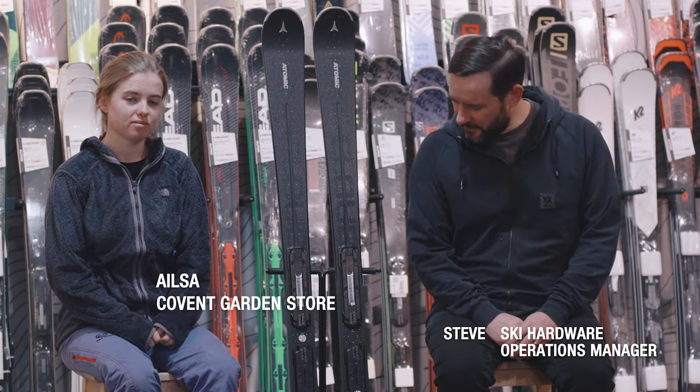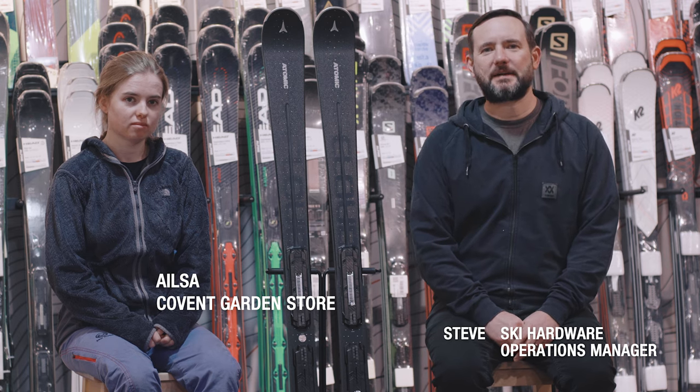Hi, I'm Steve from Ellis-Brigham, and this is LSAT, and we're here to talk to you about the Atomic Cloud 11 Widebody — our women's piste ski of the year. We got to test this up in Scotland in pretty good conditions, but not necessarily ideal. We'll come back to that in a little bit. First, here's Tim from Atomic to give you the tech info.